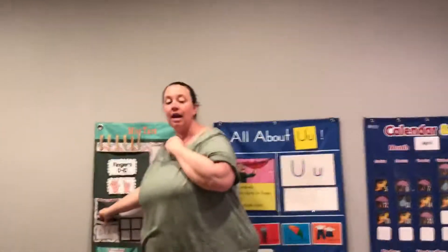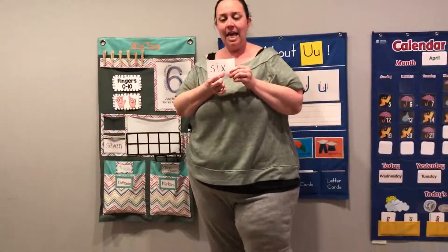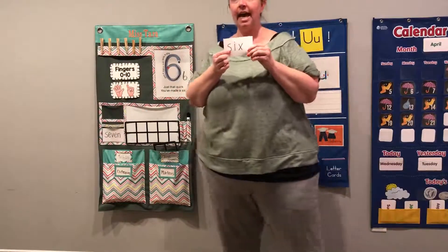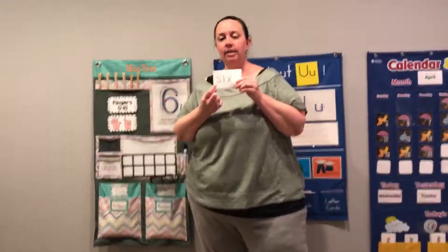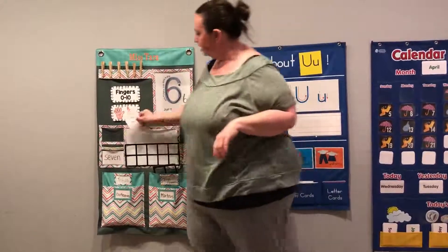All right, now let's spell six. Ready? S-I-X. Good. Let's read it. Six. Good job. Let's do it again. S-I-X. Let's read it again. Six. Good job.